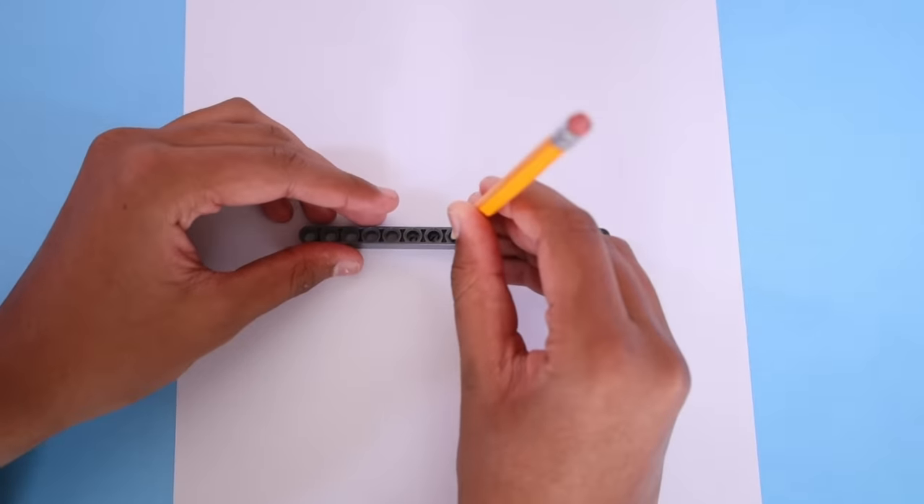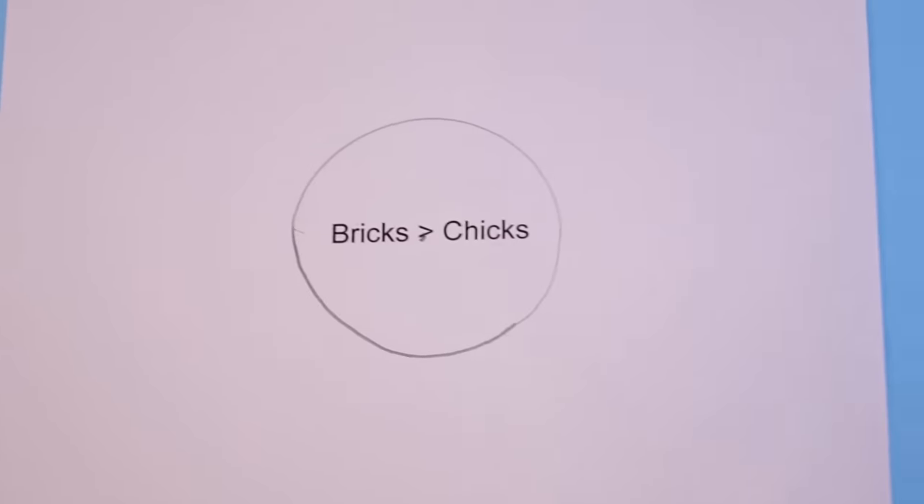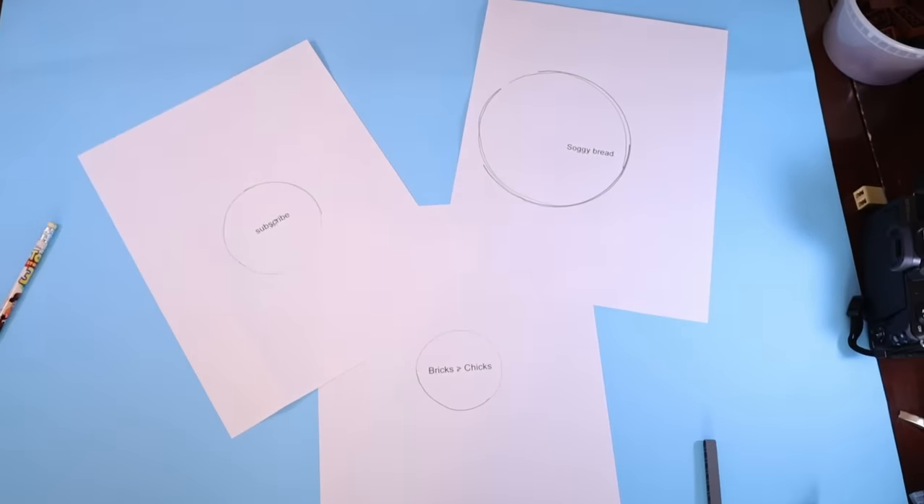You can use a round Technic brick to draw a perfect circle with two pencils. It's definitely tricky at first, but much better than what you could do normally.